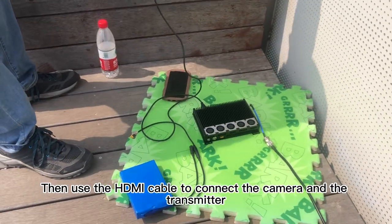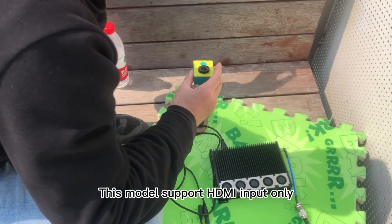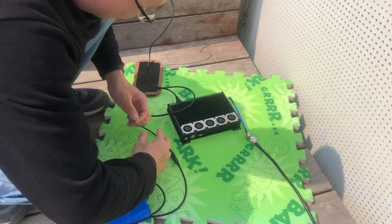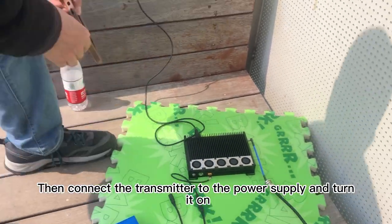Then use the HDMI cable to connect the camera and the transmitter. This model supports HDMI input only; we can also customize it if you need SDI or IP camera input. Then connect the transmitter to the power supply and turn it on.